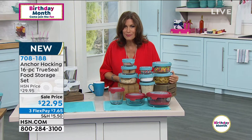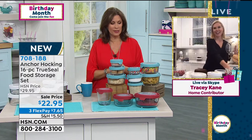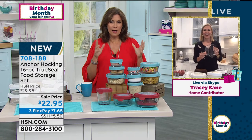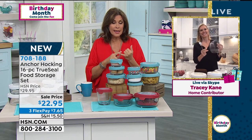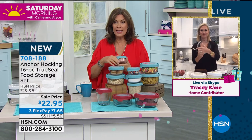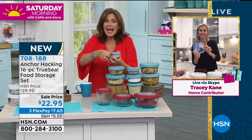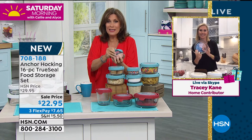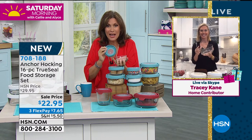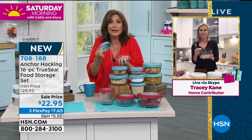Tracy Kane is joining us from her kitchen. When it comes to Anchor Hocking, it is the quality, it is the versatility of getting storage that you can also use as bakeware, put in the microwave, put in the freezer. And then you can actually get it open — because some of those other pieces, you can get it sealed with a great seal, but you can't get it open.